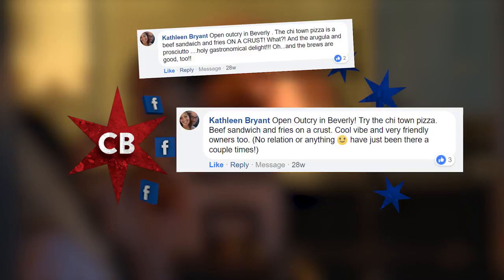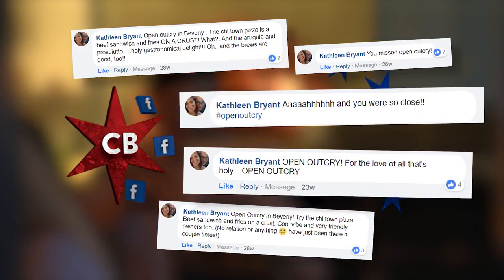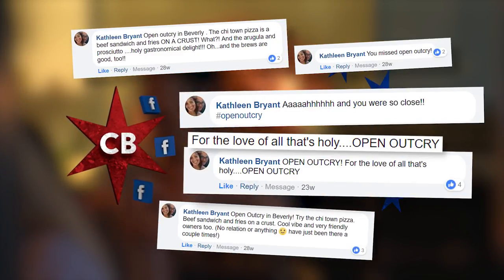We know you guys love your brewpubs. Yeah, some of you like them a lot more than others do. Like Kathleen, who wrote in not once, not twice, not three times, but five times — for the love of all that's holy — open out cry. Well, guess what, Kathleen? We're here.